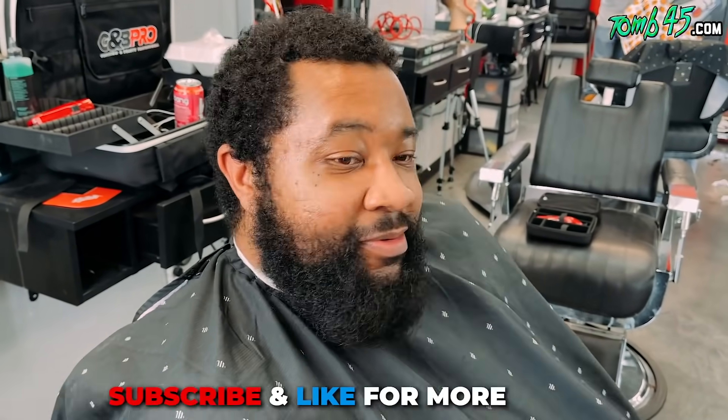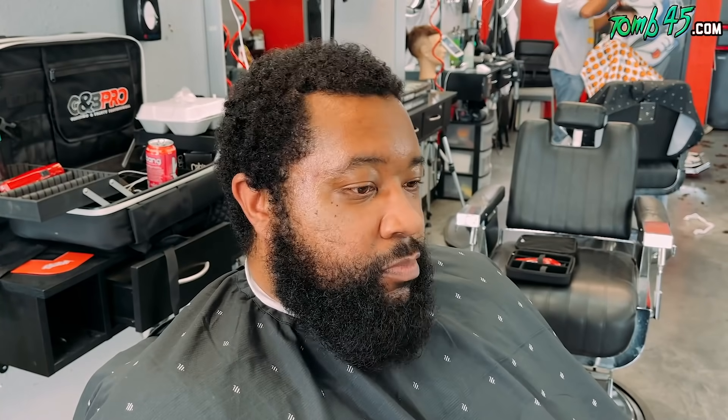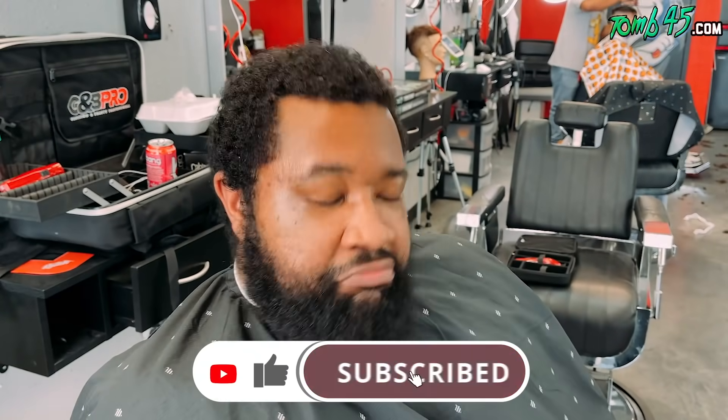What's up man, how you doing? Good. What are you getting done today? I want to get a high taper. You taking anything off the top at all? And then lacing up the beard - you want to take any length off, get the scragglies cleaned up, keep it wide? Yeah. And then your mustache - you like it lower and skinnier or more natural? I want you to cut it down some, but width-wise keep it more natural.